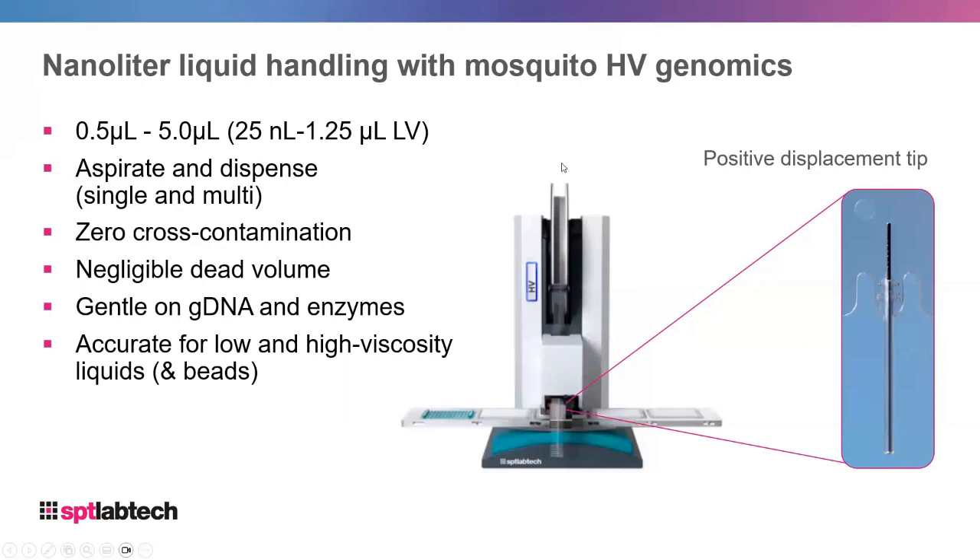It has zero chance of cross-contamination because tips feed through the instrument in a one-way direction. It has negligible dead volumes because it can contact-dispense and aspirate from the very bottom of the well. It is very gentle on gDNA and enzymes, which is important for NGS library preps. Because of positive displacement, you avoid cavitation and vortexing, and it's accurate for both low and high viscosity liquids.